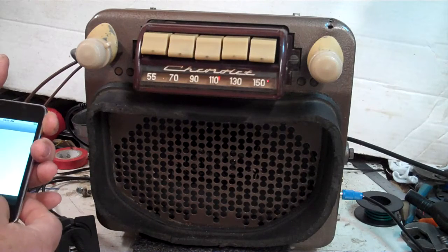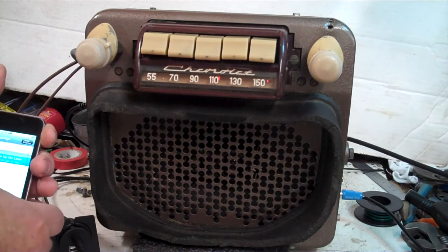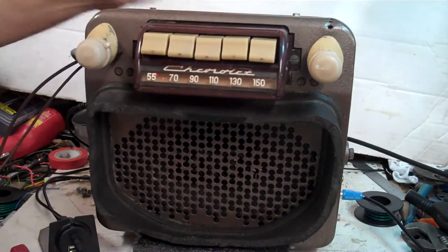Just turn your music on — whatever you want to hear — and then push one button here. That puts you into auxiliary mode.